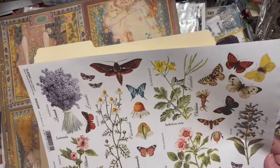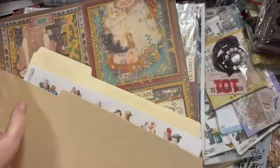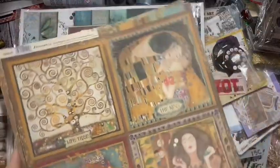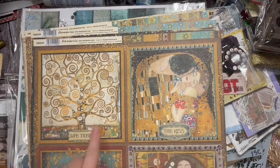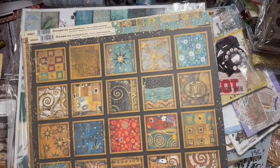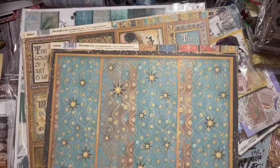The butterflies and the different types of flowers - gorgeous, gorgeous, gorgeous. This was a huge bunch of things she had as kits, but I just liked these and thought they'd make great covers. Look at the other side - this was the cut-apart page, and then there's a man's paintings and there's the other side.